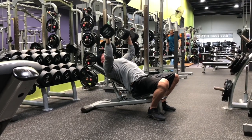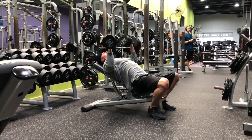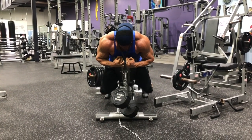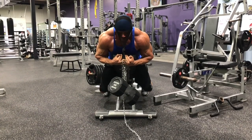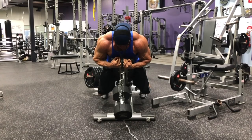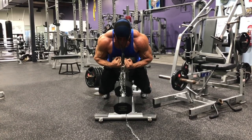Half-rack squats at 570 for three sets of 10, backwards sled drags, forward neck harness, step-ups at 24 inches with good athletic movement, leg curls, glute-ham raises, and landmines rounded out day three.